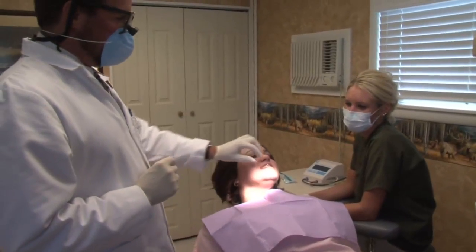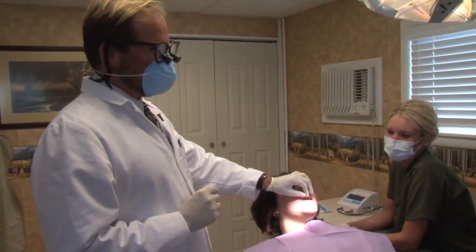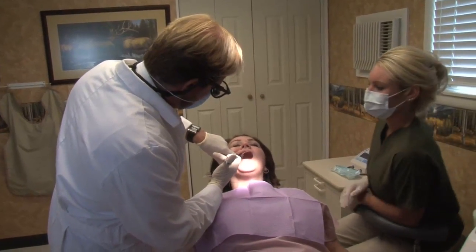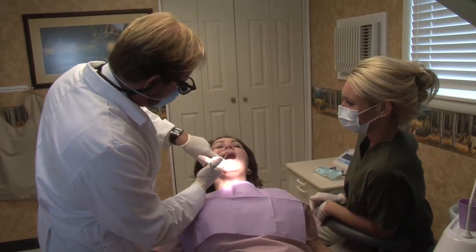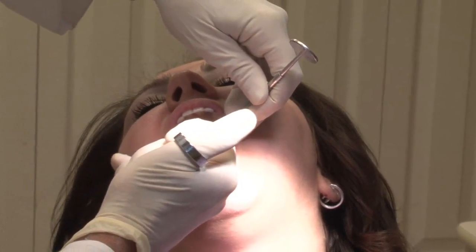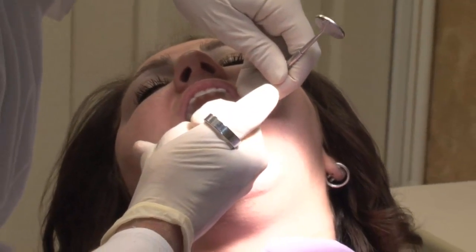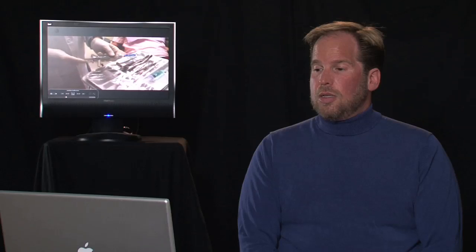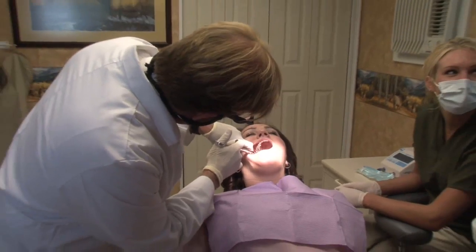We have Stephanie helping us out today. I'm going to go ahead and give a painless injection with Articaine 4% to make sure she feels absolutely no pain during the procedure. It's critical to get good anesthesia on the patient — Erin in this case. After I numb her up, I like to give a little extra anesthetic around the tooth to make sure there's absolutely no pain during the procedure.